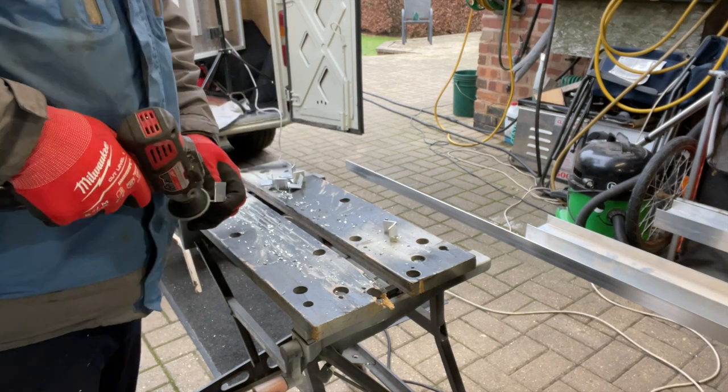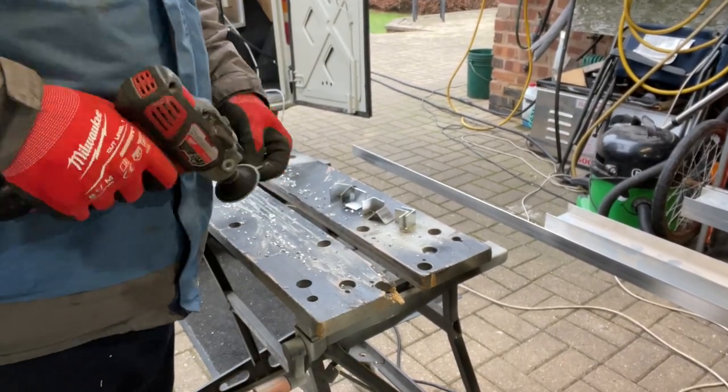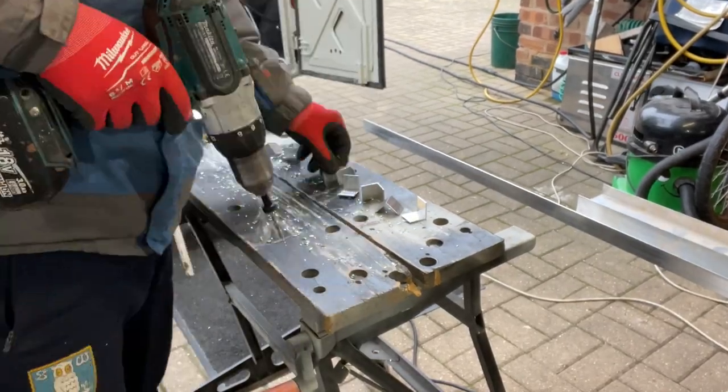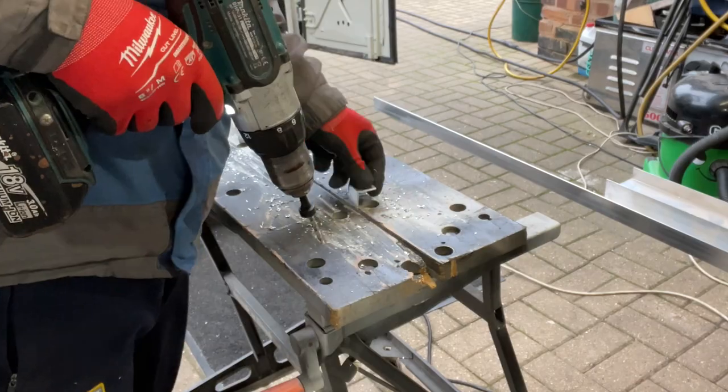We've got a few of them to do. Look at him go - drill them up as well. Get them all drilled through on my little workbench there - what a bit of kit.